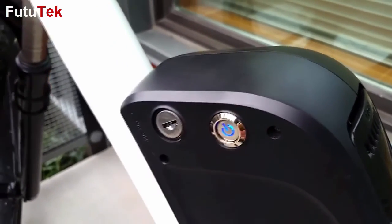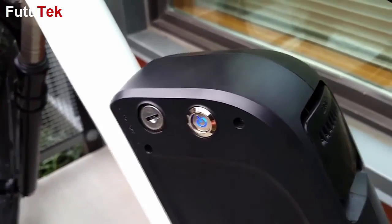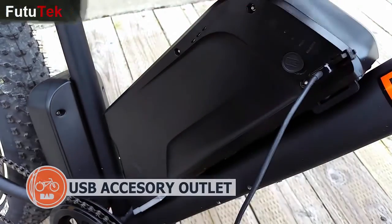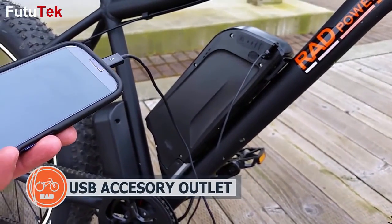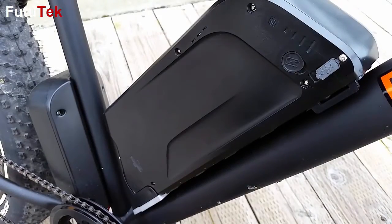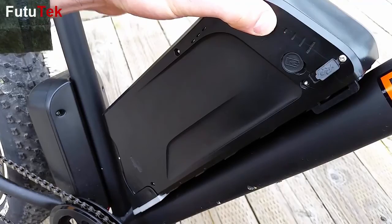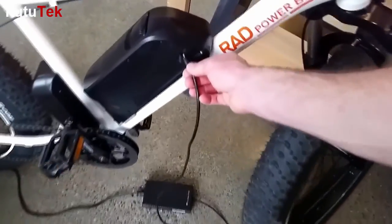To turn on the battery pack, simply depress the power button. Charge your portable electronics using the supplied 5V USB outlet, or check the level of charge with this additional LED battery gauge. For greater convenience, the battery can be charged on or off the bike.